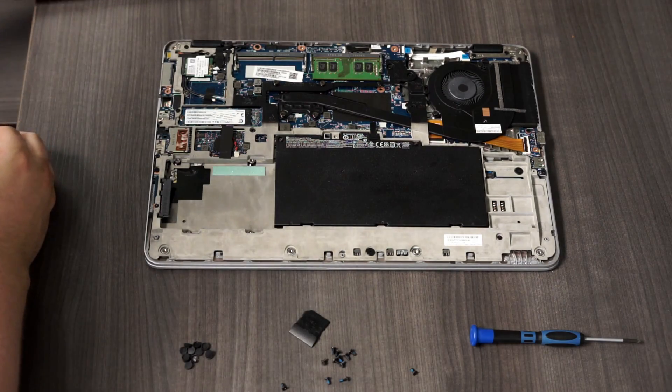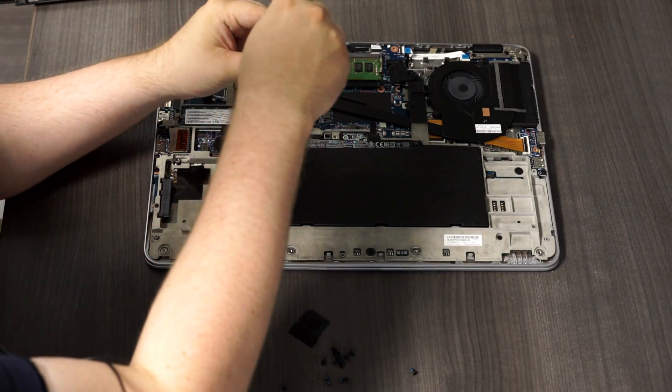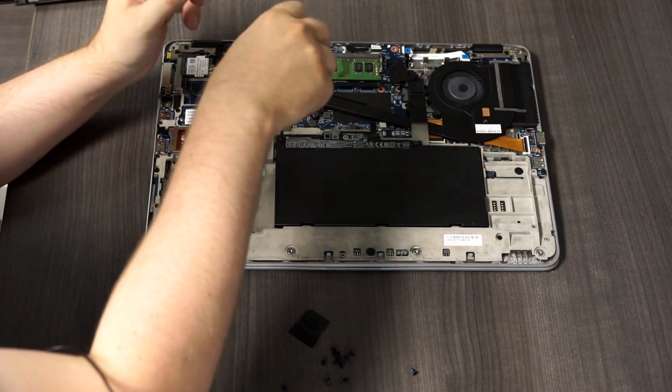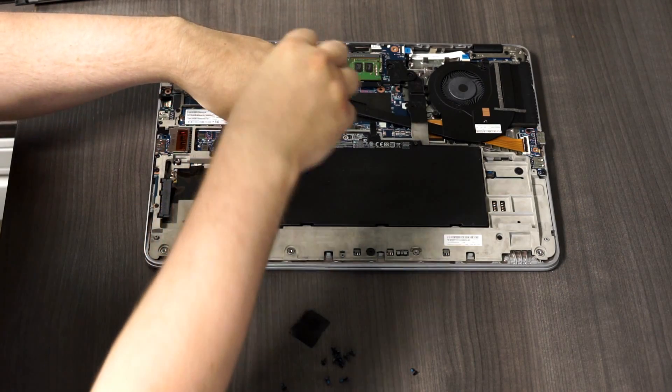Once the case is off, generally the first thing I would do is remove the battery, just to make sure that there's no power going through the laptop when you're working on it. So just two screws and then the battery will lift right up.